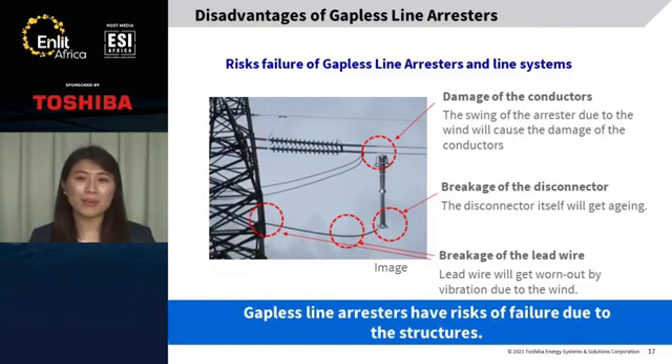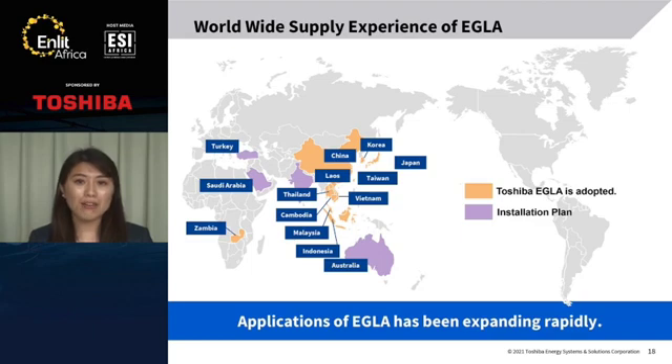I'd like to talk about the disadvantages of gapless line arrestors. Gapless line arrestors have some disadvantages: the swing of the arrestor due to wind will cause damage to the conductor; the disconnector itself will get aging; and the flexible wire will get worn out by vibration due to wind. Gapless line arrestors have some risks of failure due to their structures. This is our supply experience of EGLA. We have supplied EGLA to Korea, Taiwan, and Southeast Asia, and also to Zambia in Africa. Now we are in discussions about France with Australia, Saudi Arabia, and Turkey. Applications of EGLA have been expanding very quickly.